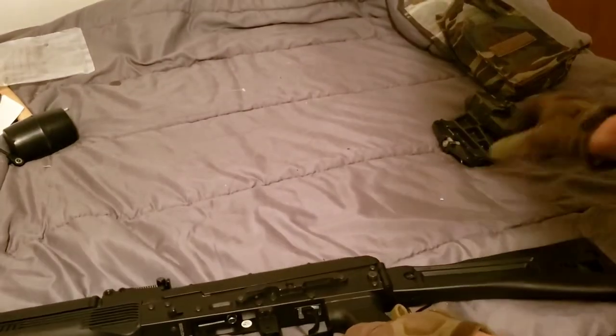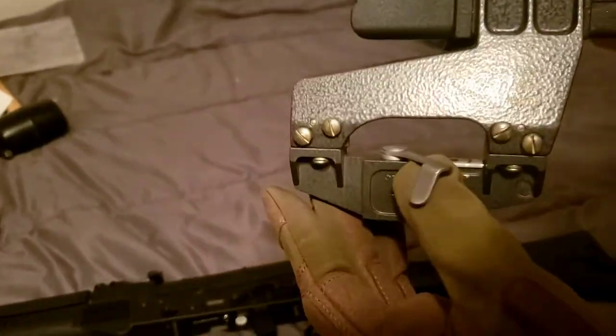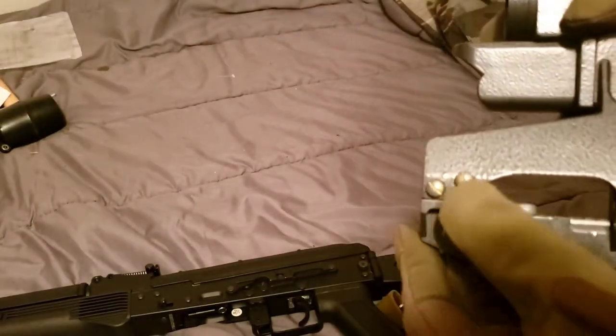So what you do is take it, make sure you undo this little lever, because once you slap that in place and put the scope on, it's going to hold it in place.